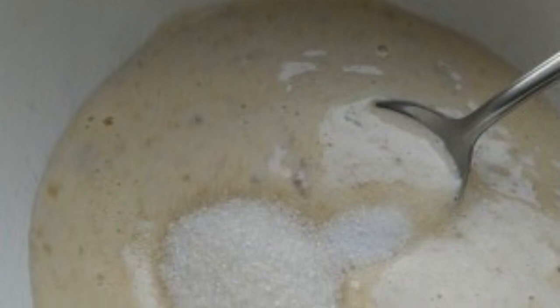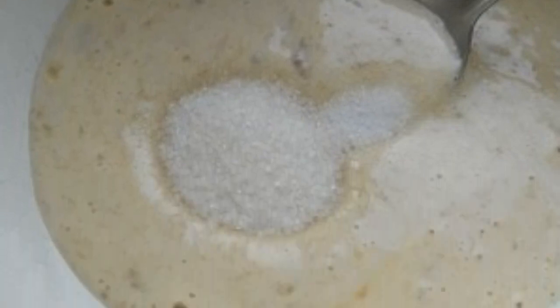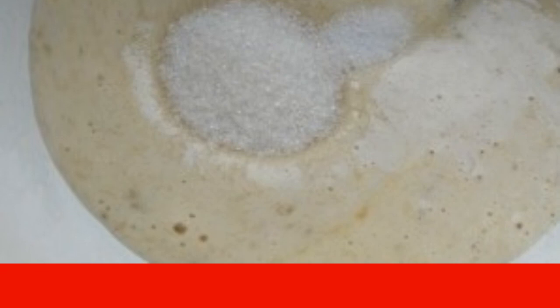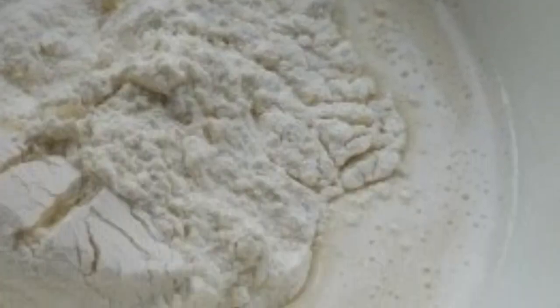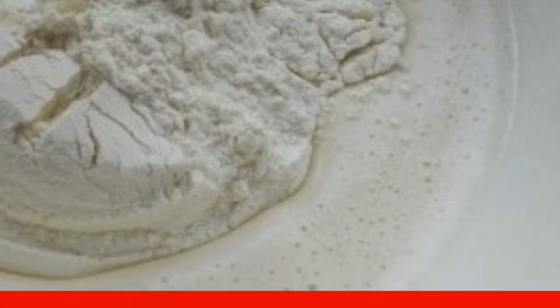Step 2: Put the resulting mass into a bowl, add salt, sugar, and soda. Mix well. Step 3: Pour in the kefir, mix, and gradually add all the flour, sifting it through a sieve. The dough will be ready when you get a consistency like thick sour cream.